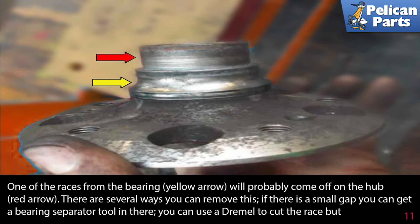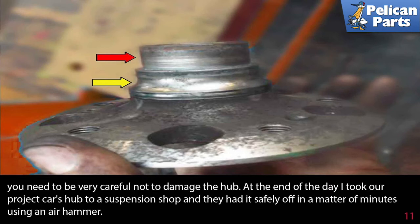One of the races from the bearing (yellow arrow) will probably come off on the hub (red arrow). There are several ways you can remove this. If there is a small gap, you can get a bearing separator tool in there. Or you can use a dremel to cut the race, but you need to be very careful not to damage the hub. At the end of the day, I took our project car's hub to a suspension shop and they had it safely off in a matter of minutes using an air hammer.